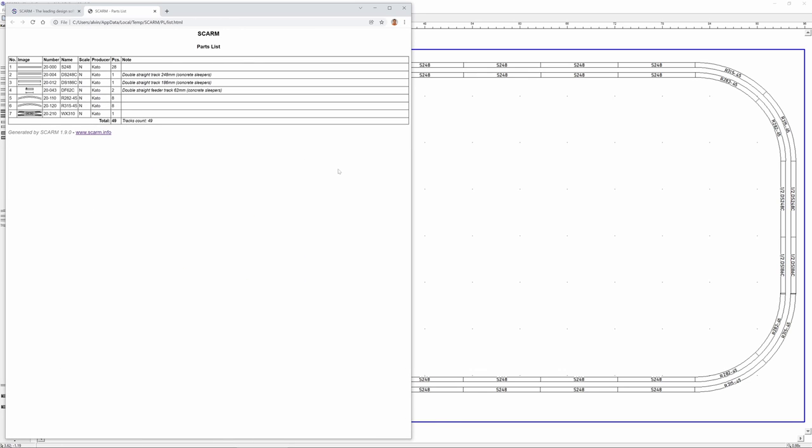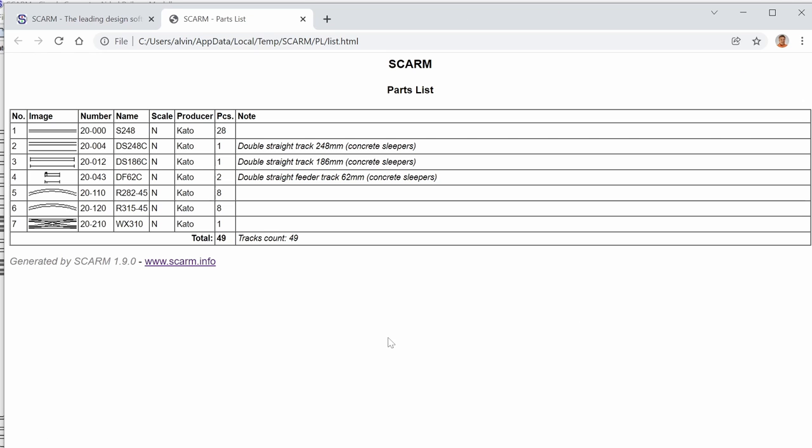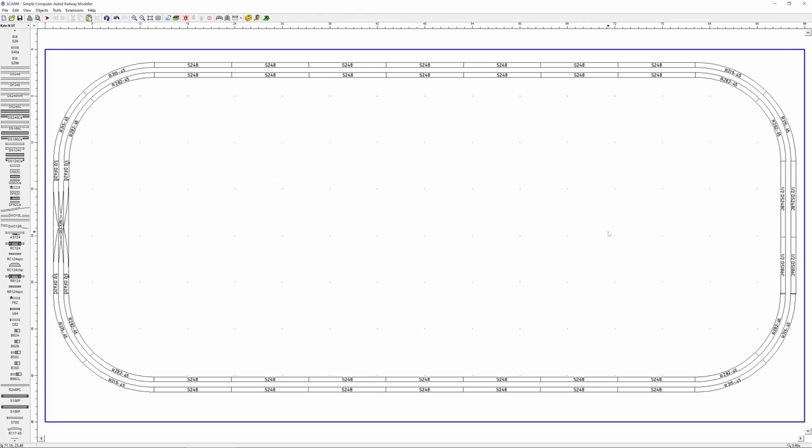At any time you can go to Tools > Parts List, and it will tell you exactly how many parts you have along with part numbers and manufacturer. So far we have 48 straightaways, two sets of 8 curves, and a few miscellaneous parts — 49 pieces total. We're not even halfway to our limit of 100 pieces, so I can add quite a lot more.